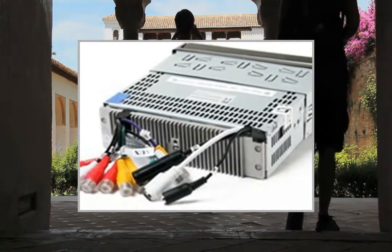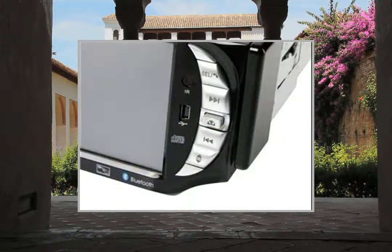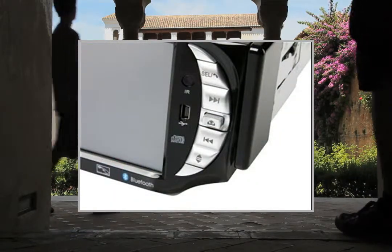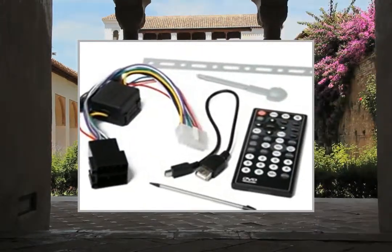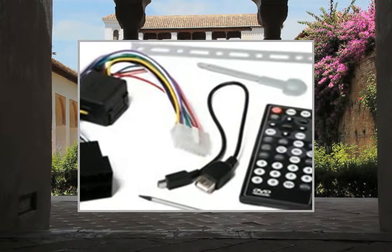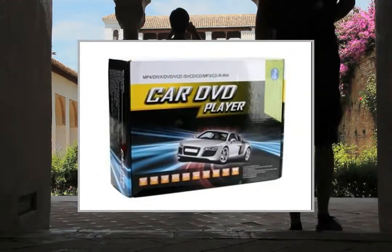General specs: Model HFK5001, input voltage DC 10V–15V, TFT LCD screen, screen size 5 inches, touch screen: yes, FM radio support: yes, Bluetooth support: yes, TV support: yes, GPS navigation support: yes, SD card slot support: yes, USB port support: yes.